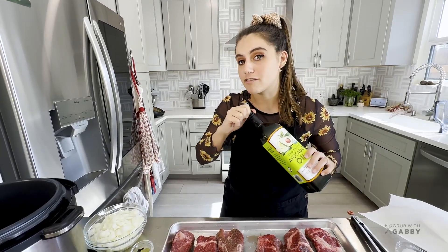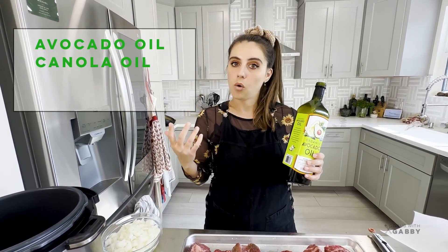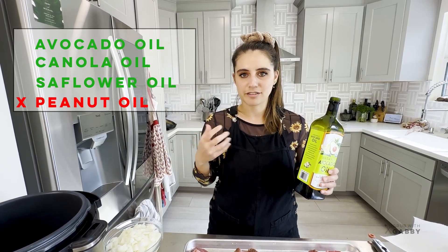I've got a neutral oil - I'm using avocado, but feel free to use any high smoke point oil, like avocado oil, canola oil, or safflower oil. I wouldn't use peanut oil because it's got a bit of flavor, so use something that's neutral in flavor and has a high smoke point.